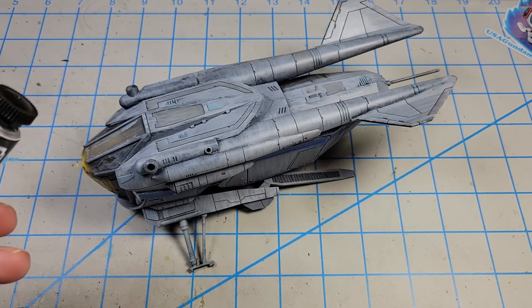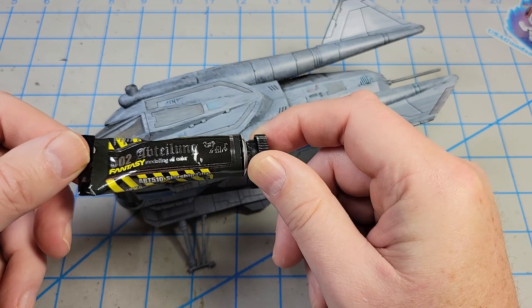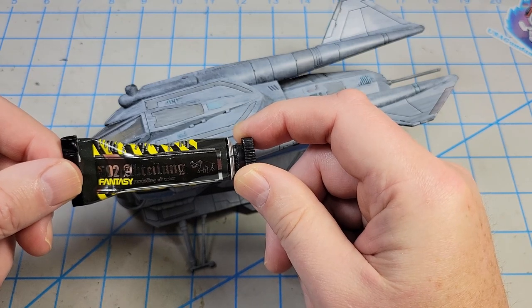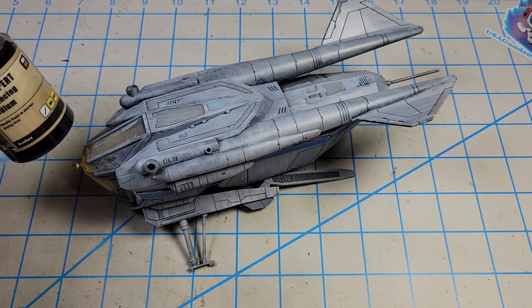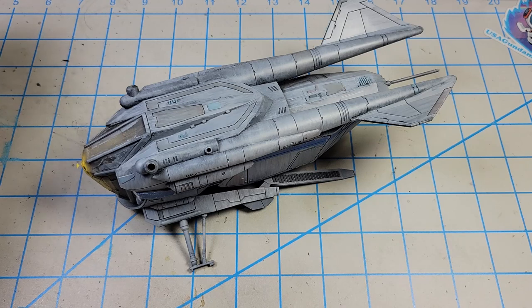For my panel line wash, I'm going to be using this Abteilung 502 — Starship Filth. It's a nice dirty brown color that's great for panel lines if you want them to look dirty. I'm going to be thinning that partially with Oil Expert from VMS, because it speeds up the drying time of the oils, and then using some plain Weber's Odorless Terpenoid to extend it just a little bit.